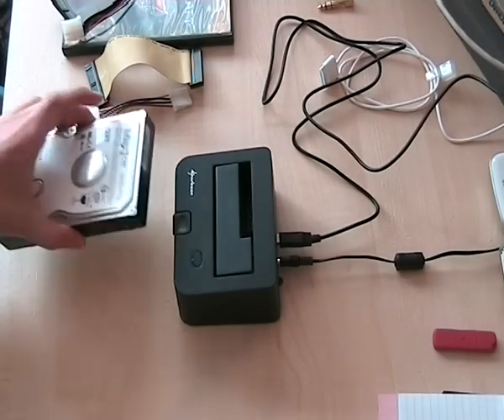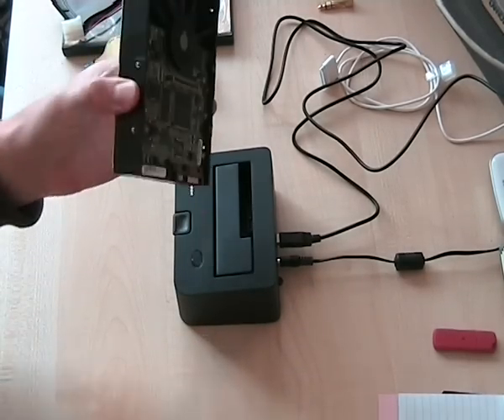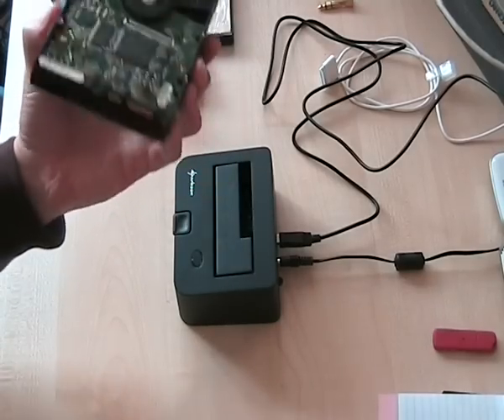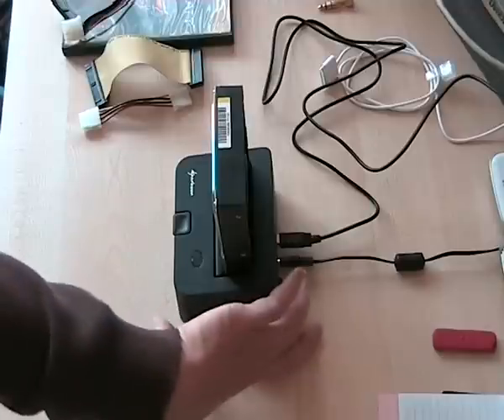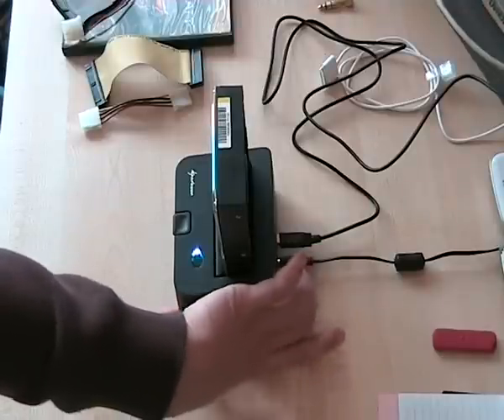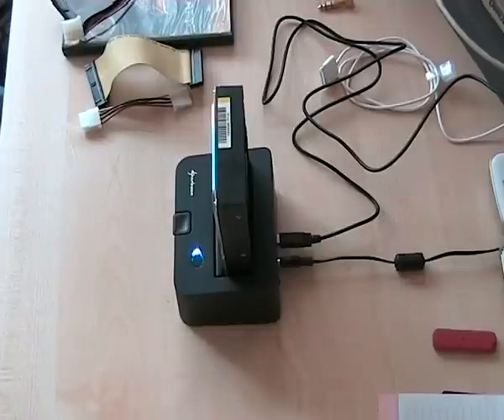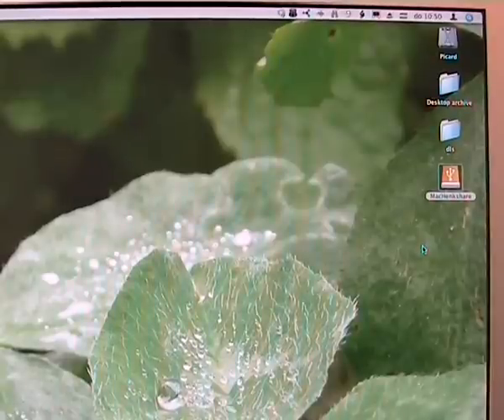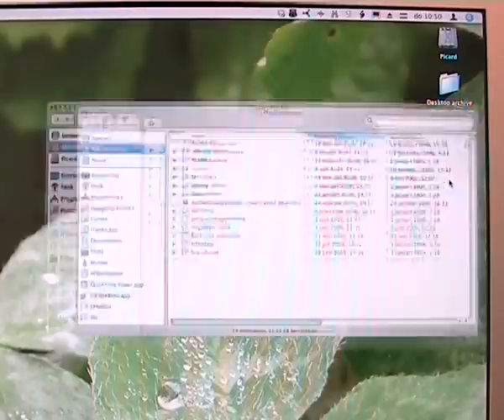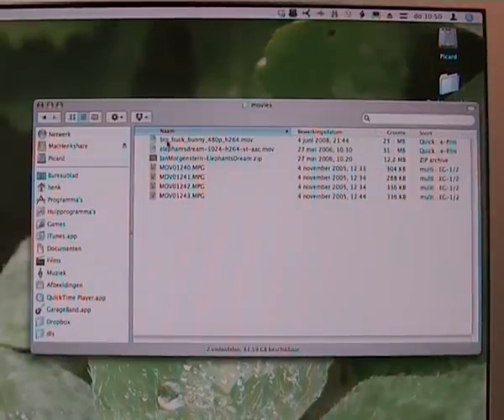And now the pièce de résistance — a very big USB stick. In other words, a SATA drive, and that just plugs into the top like so. I switch it on and in a few moments it will be on the desktop. And there it is. To show you that the hard disk works very well with USB 1.0, I'm going to try and play a movie. This is Big Buck Bunny, which is an open source movie.